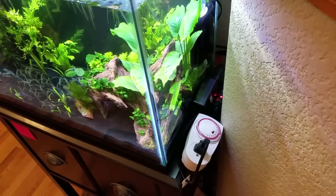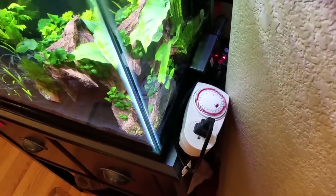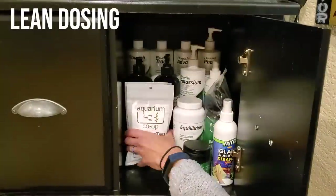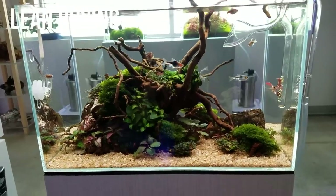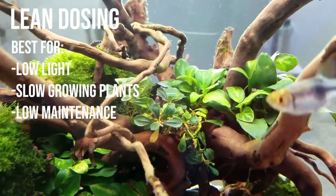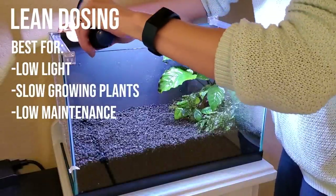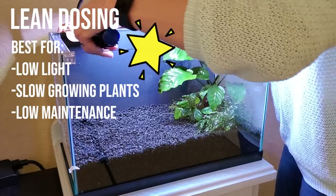The other school of thought is a lean dosing method where you set the lighting and maybe the CO2 if you're using it at a certain amount, and then fine tune the nutrients to balance the tank, using just the bare minimum amount of nutrients the plants need to grow. This method is better for lower light, slower growing plants, or if your planted tank isn't full of plants yet. Since I am a lazy, low maintenance kind of girl, that's the route I choose to go with.